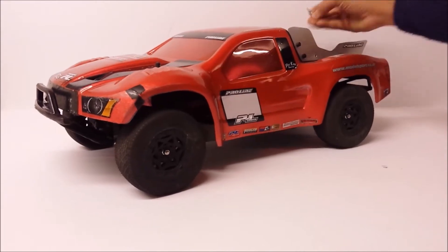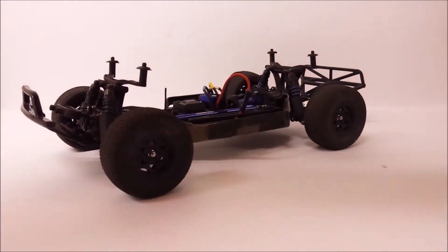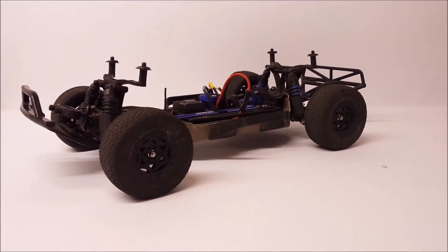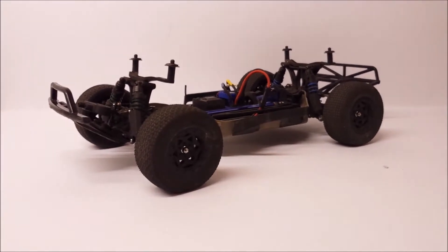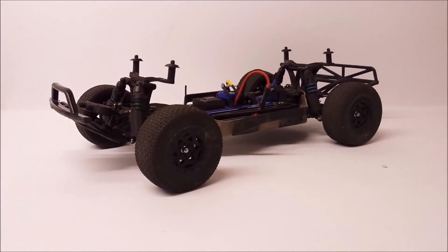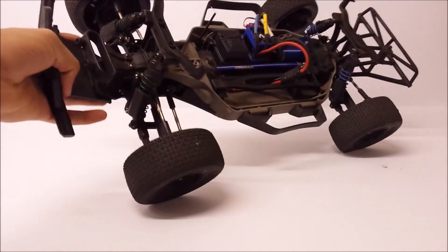I'm just going to take my body off and set that off to the side. I haven't worked on my Slash 4x4 for a while - it's just been driven a whole lot, so not much maintenance has been going on. If it's all dirty, that's just me running the hell out of it.